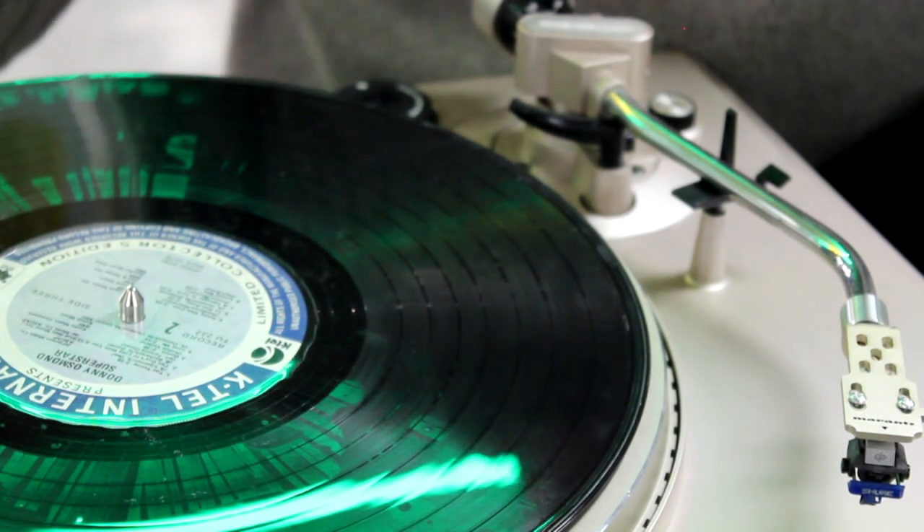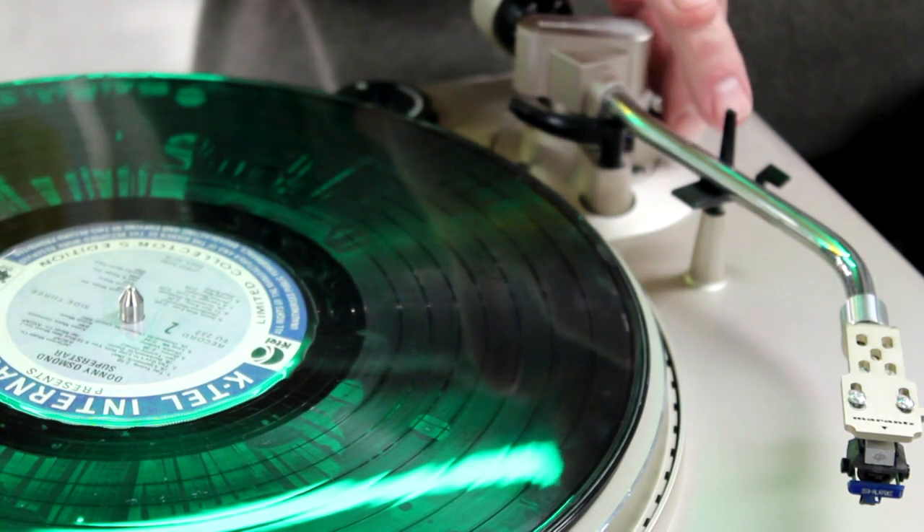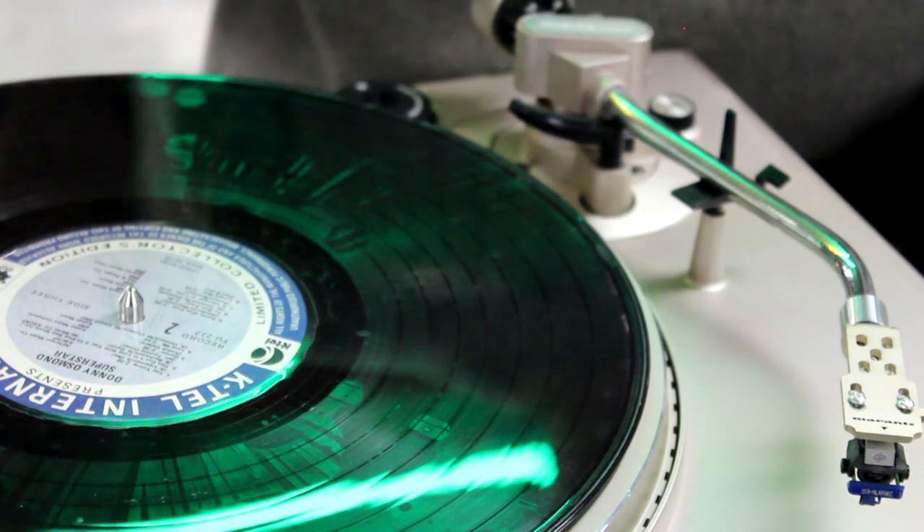Now we get to do the fun part. This is what it's all about. Everybody's got this little knob on the side or some weights in the back.